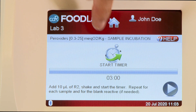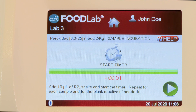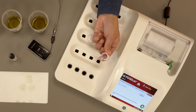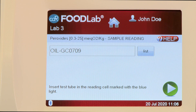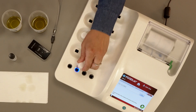Then press Start to start the timer. At the end of three minutes of incubation, press Next. Pull out the first test tube and place it in the reading cell indicated by the blue light. Then press Next to start the photometric reading. At the end of the reading, place the test tube back in the incubation cell. Repeat the procedure for all other remaining samples.